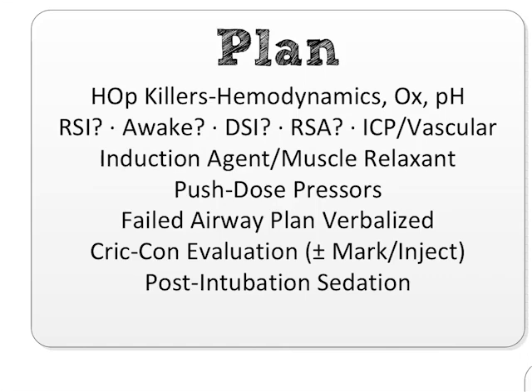The plan is: we'll try intubating three times, changing something between each attempt. If the patient desaturates to 93%, we bag them back up. If we can't get in after three intubations, we do a supraglottic airway. If that temporizes — great. If it doesn't, we perform a surgical cricothyrotomy.